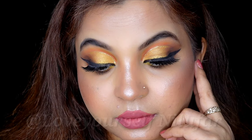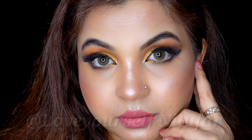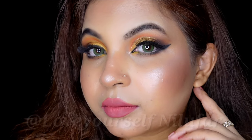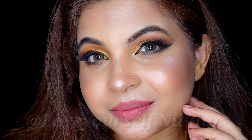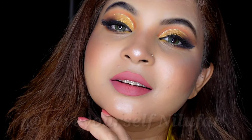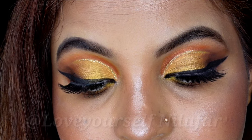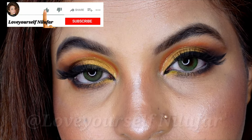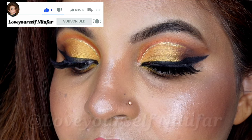Hey guys, welcome back to my channel Love Yourself Neeloo Farh! I hope you guys are well. In today's video I am going to share with you this glam full face makeup tutorial, in which I have used a different technique. Honestly, it is a mess converted to pro! So watch the complete video, and if you like it please like and subscribe to my channel. Let's start!